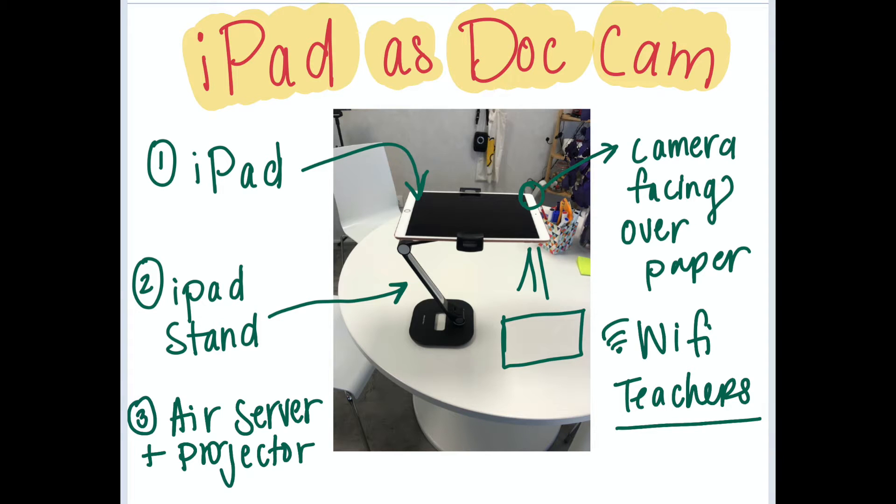In this video tutorial we're going to go over how to set up your iPad as a document camera. You may have noticed in your room there is a funny looking stand here, similar to the one in the photo.